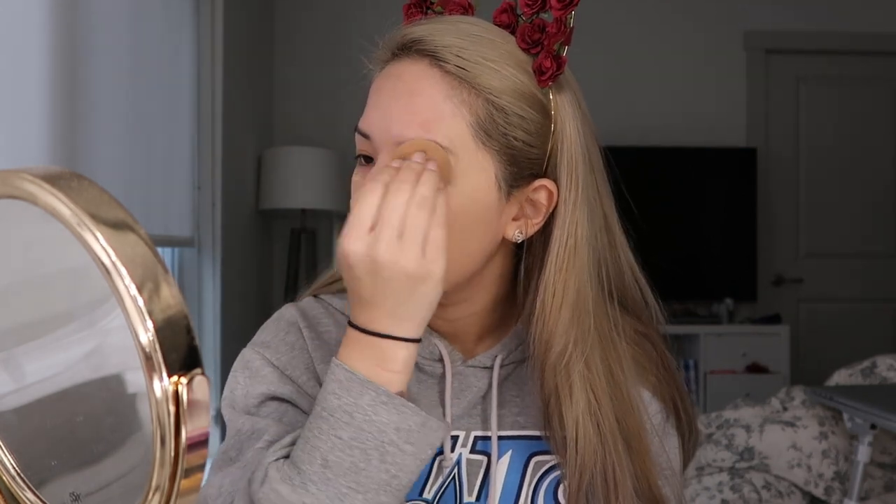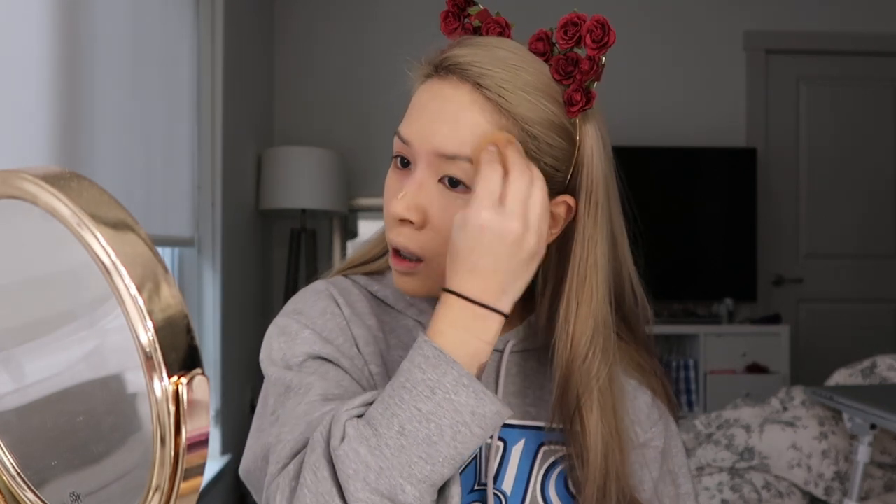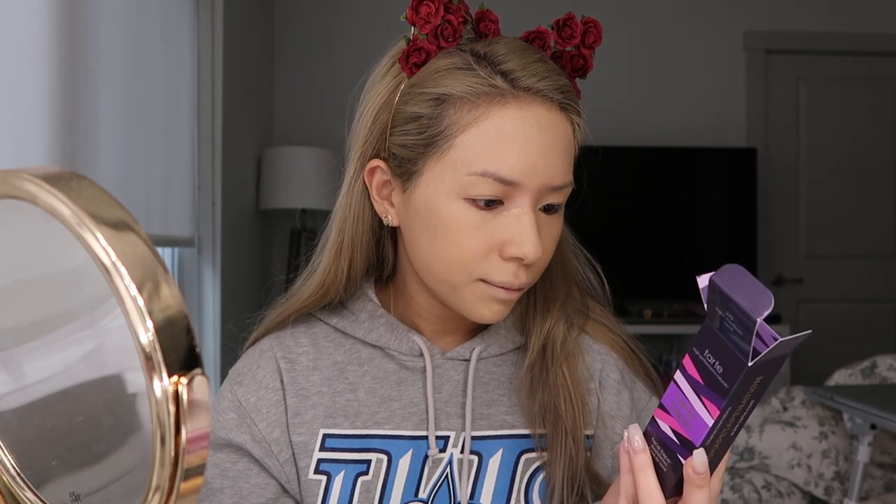This is looking really good so far! I'm really digging this coverage. I love a full coverage foundation that's not too heavy, and this is doing that. It's not extremely thick but it does its job. It has a really nice matte finish — a flawless natural matte finish — and it's blending out really nicely too. It doesn't feel extremely heavy either. This is really nice.